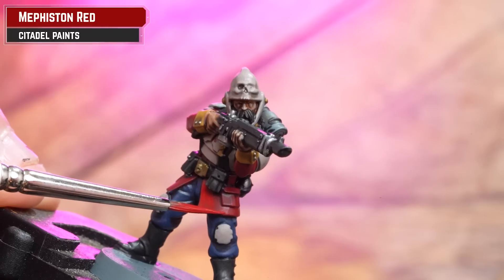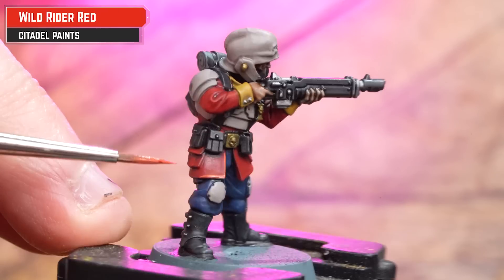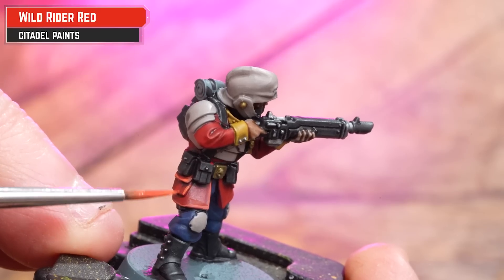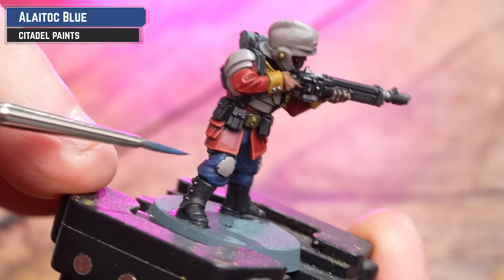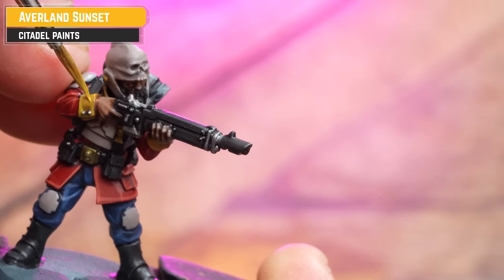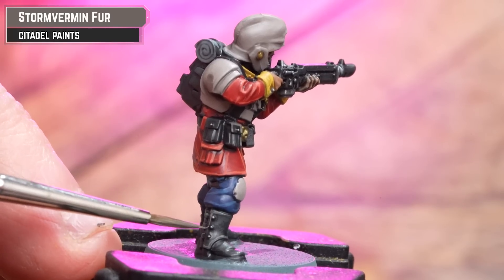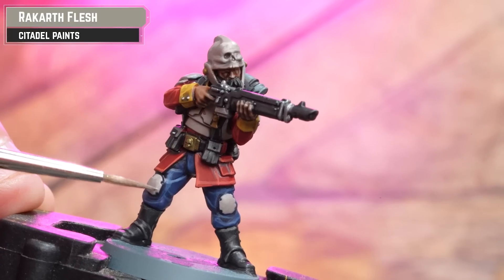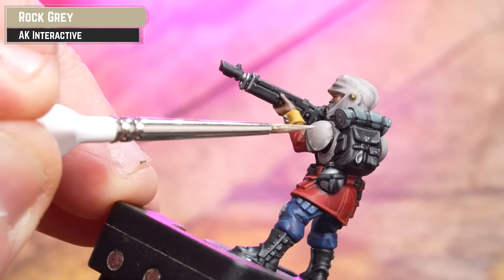For highlights: first tidy up the tunic using Mephiston Red, adding more punch. Then do highlights of Wild Rider Red, working around the edges. For the trousers, tidy up with Kantor Blue and then highlight with Lothern Blue. For collars and cuffs, tidy up with Averland Sunset. Then pick out all leather and black details using Stormvermin Fur. Highlight the skin and add punch to the armour using Rakkar Flesh. For an edge highlight on the armour, use AK Rock Grey for some edge highlights and a bit of battle damage.